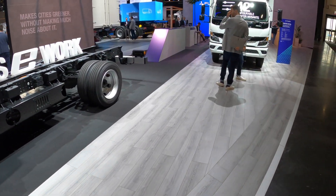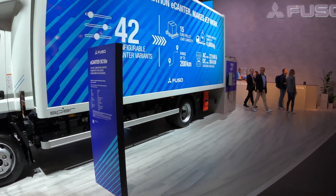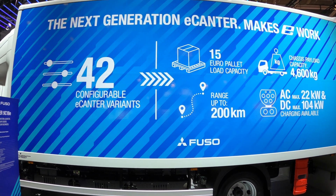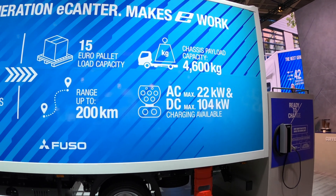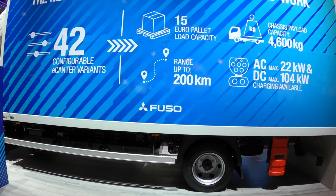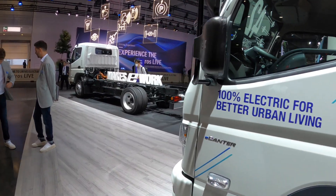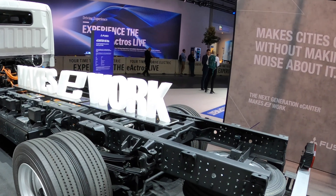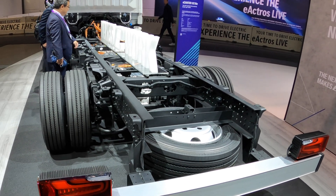Size-wise, on this larger body it can carry up to 15–16 Euro pallets. There are 42 configurations, up to 15 Euro pallet capacity, 200 km range, and a payload of 4.6 tonnes on the bigger variant. Payload by class: the smaller chassis is 1,695 kg; the 6 tonne is 3,445 kg; the 7.5 tonne gives 3,700 kg payload; and the 8.5 tonne gives 4,400 kg.